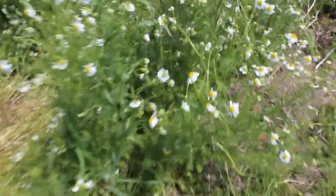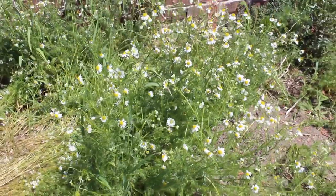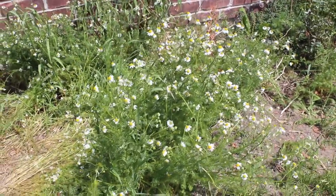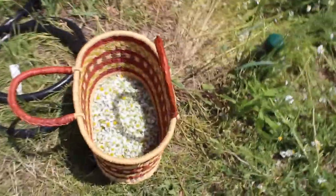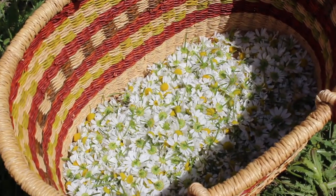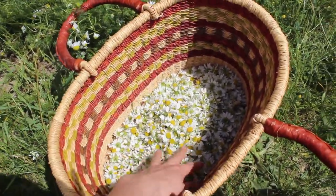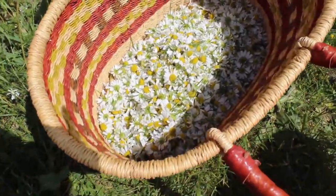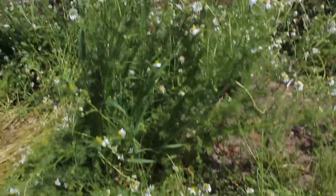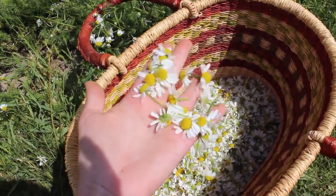I've finished harvesting, and it's worth noting that I picked as many as I could that were ready but still left some for our pollinator friends. I believe gardening is a symbiotic relationship and we should always leave a little bit for the bees and the butterflies. We have harvested quite the amount — a good, deep basket full. These are obviously going to get smaller as they dry, so I'm hoping this is a large mason jar's worth. When there is a second flush I'll come out and harvest a little bit more, but we've got a good amount right here that I'm very grateful for.